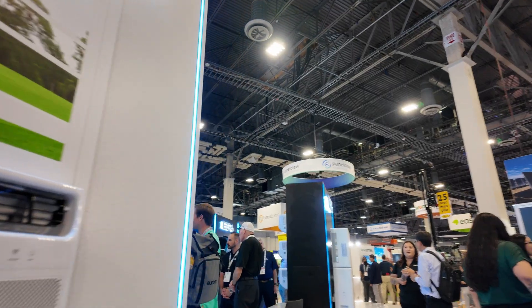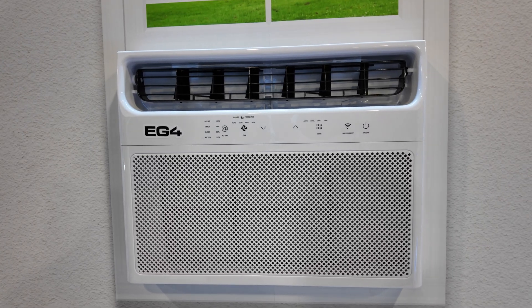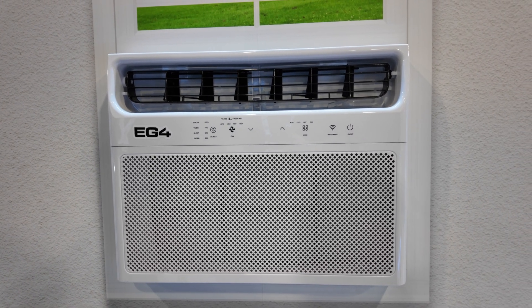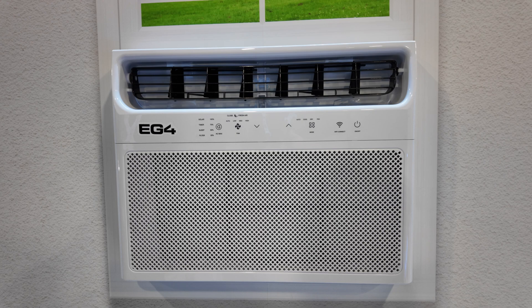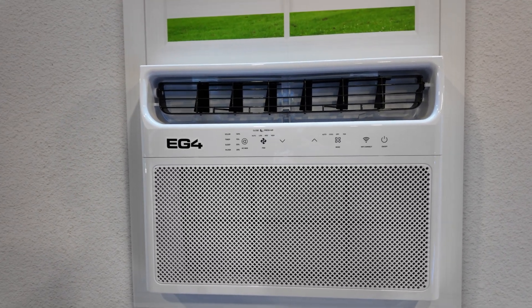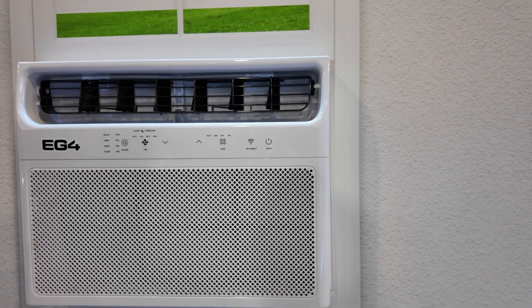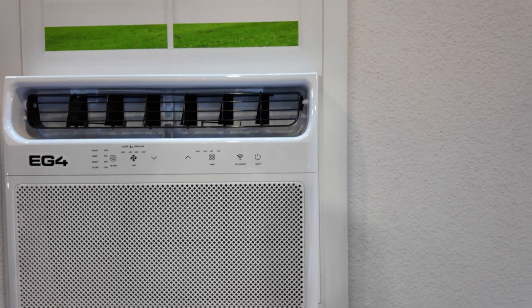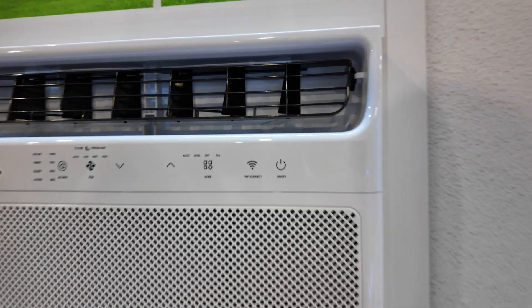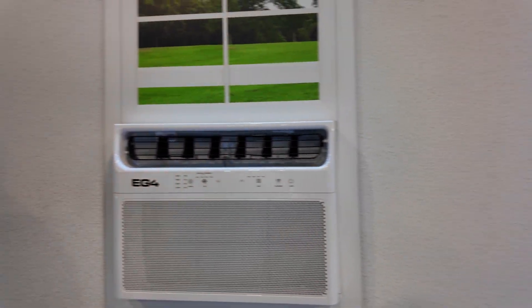The first product we came across looks to be a hybrid window unit. That means you can use 120-volt AC, or you can bring in DC from your solar panels to power this unit during the daytime. It is not a heat pump unit, so it can't provide both cooling and heating. It's not going to be as efficient as a mini split, but it seems like it would work better in smaller spaces where a mini split just doesn't make sense.